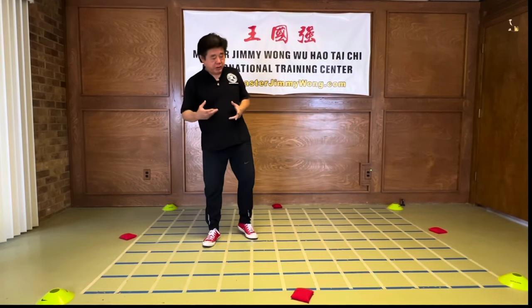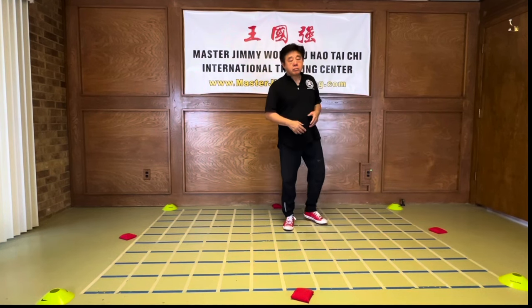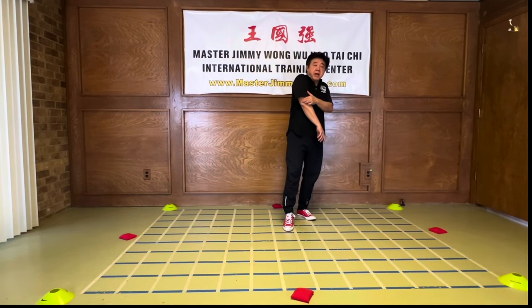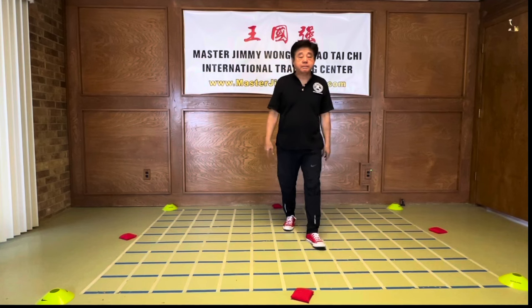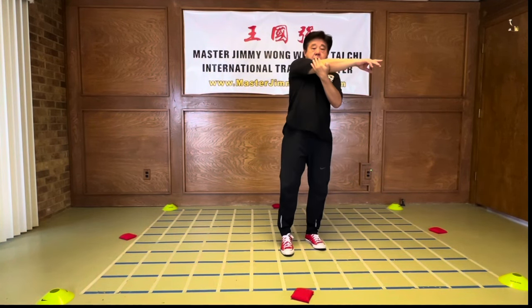Why do we say 'pushing the elbow'? There's a reason. It's because when you lock somebody's elbow, they're finished. When you push somebody's elbow, they're finished.